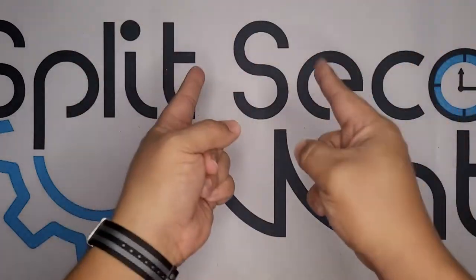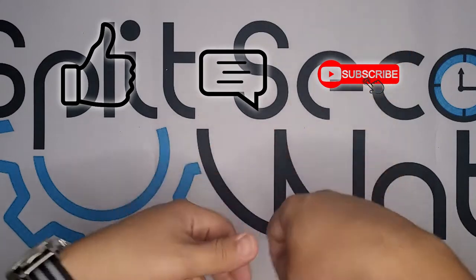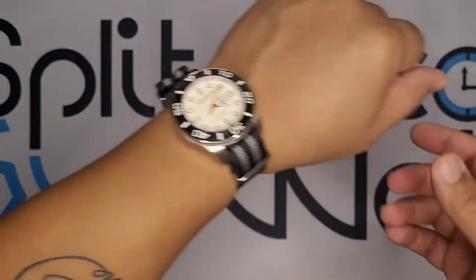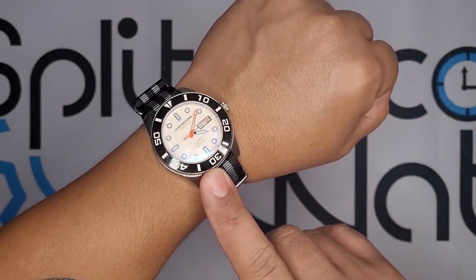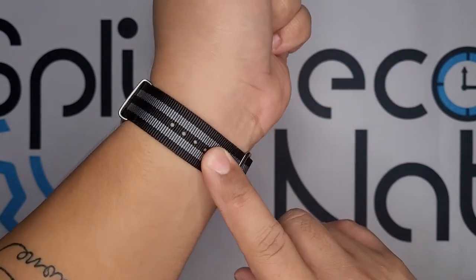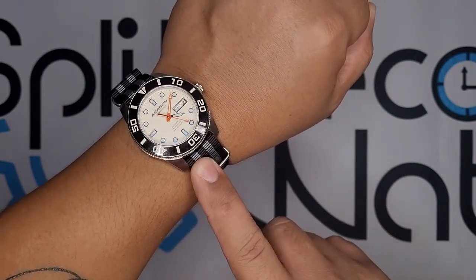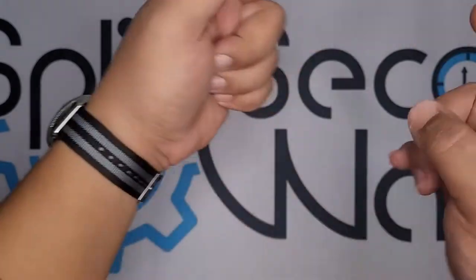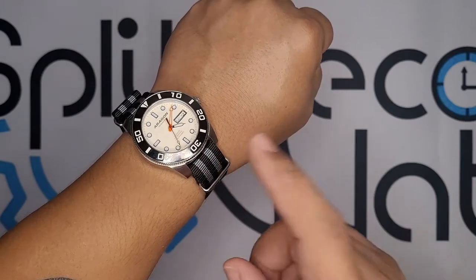As always, remember to like, comment, and subscribe, and give that bell a little ding so that you're notified whenever I publish a new video. A quick little wrist check. Today I am wearing the Aragon Divemaster 42 with a Fulu NATO strap — I got this from Cheapest NATO Straps. Link in the description and up here in the corner for my review of this watch.